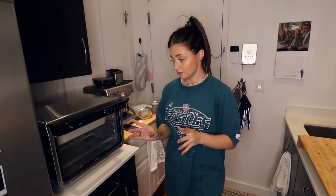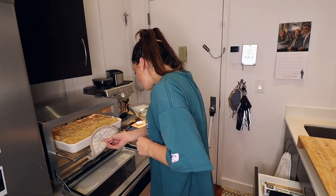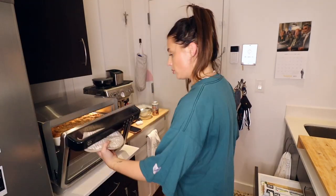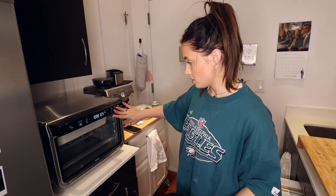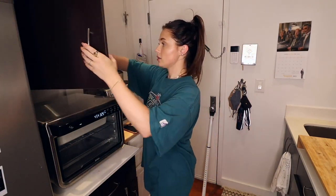Okay, it's done — the 30 minutes. It doesn't look done though, maybe I'll turn it around. Oh, it smells so good. I'm gonna put it in for five more minutes, and if it still doesn't look done I'll just do five-minute increments from there. In the meantime I'm gonna make some peas.